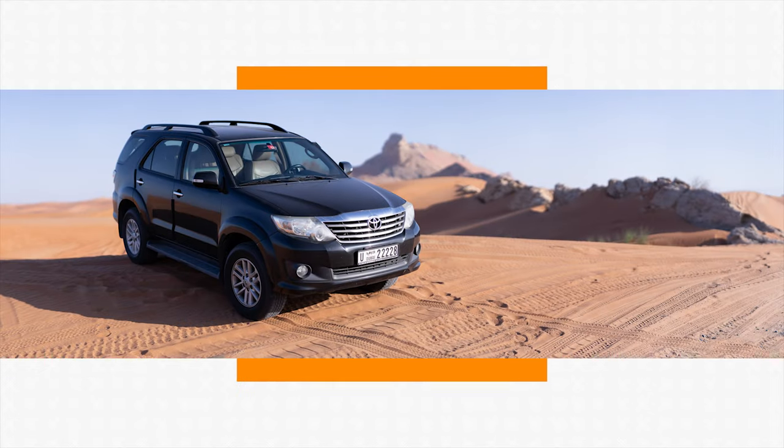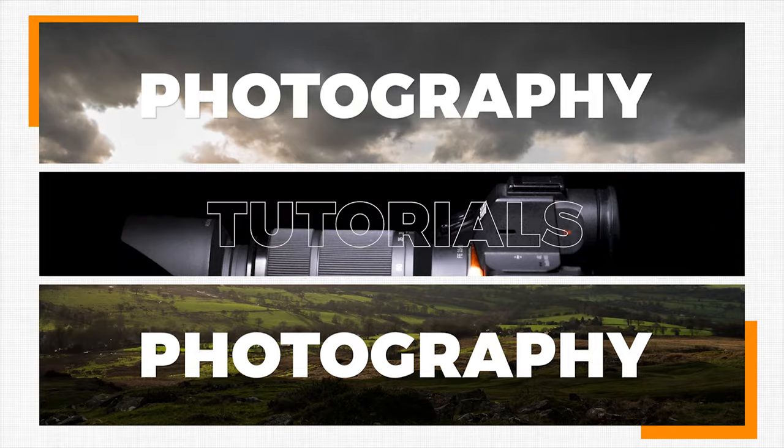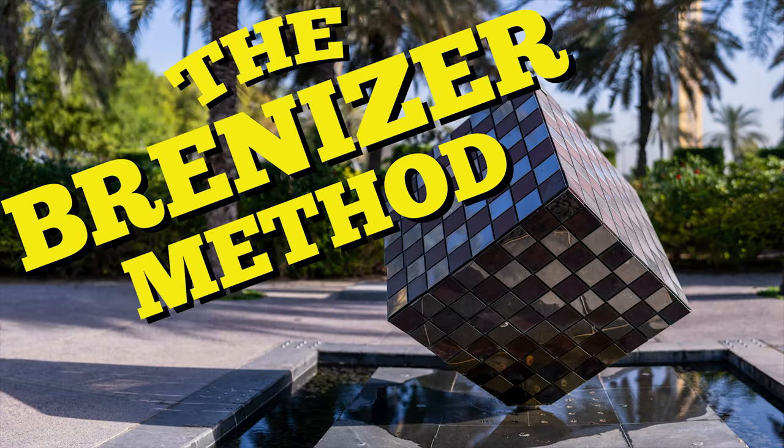Today I'm going to show you what the Brenizer method is and how to create an image using this process. The Brenizer method is sometimes referred to as Bokeh Panorama or Bokerama. This technique is similar to a video I made a few years ago on shooting super wide angle shots with the kit lens, but just using a longer focal length and shallower depth of field.